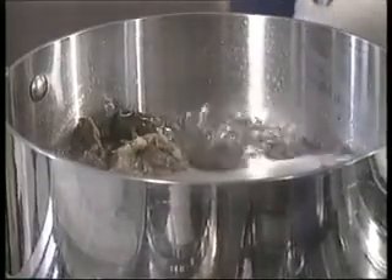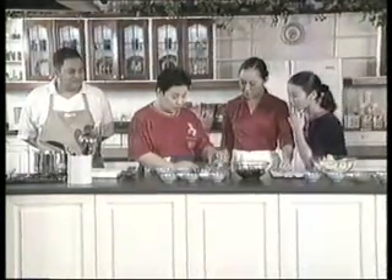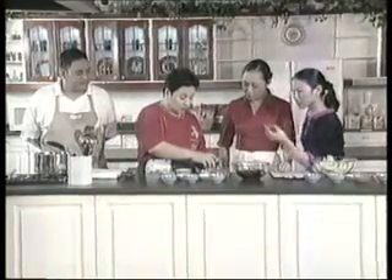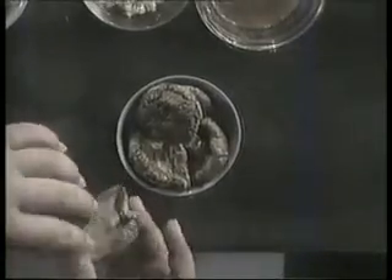Habang hinihintay natin mag-boil ang pork bones, pakita ko muna sa inyo itong Chinese mushroom kasi ito yung pinaka-main ingredient natin. Ito yung sinasabi nating dry Chinese mushroom. Paano mo malalaman, Cathy, kung maganda yung mushroom na nabili mo?